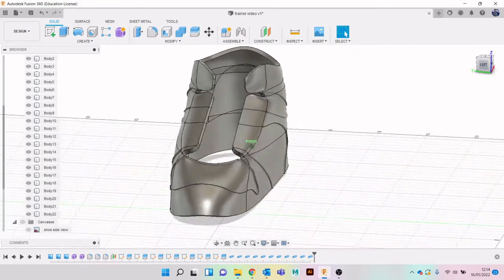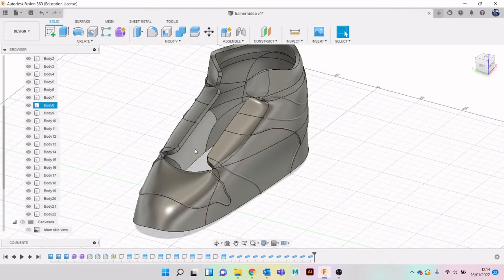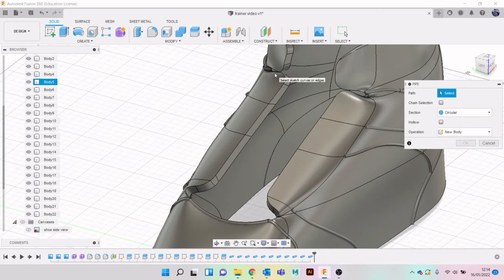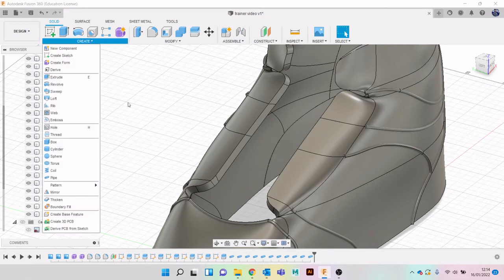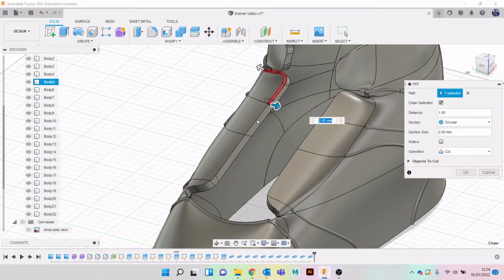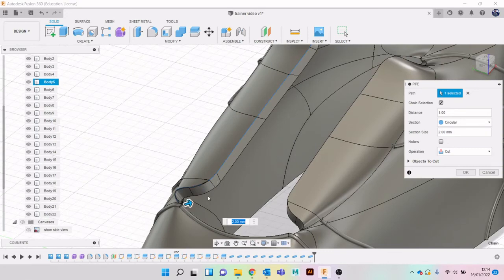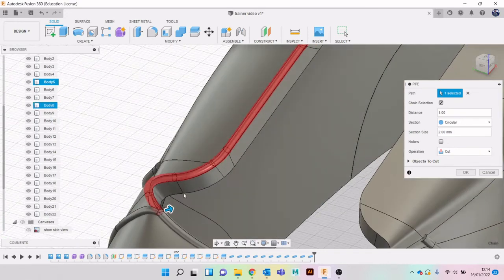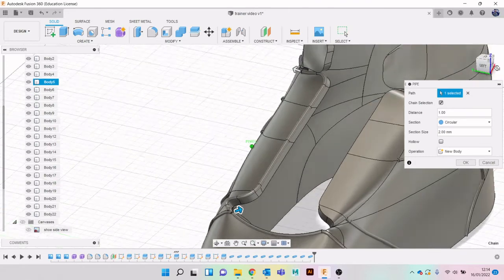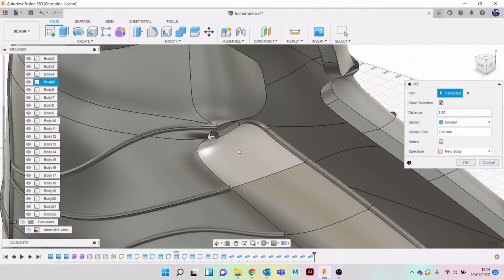We'll add a few more bits of detail. Let's go to Create Pipe - can we do chain selection for this one? Let's try. Let's do the bottom as well.